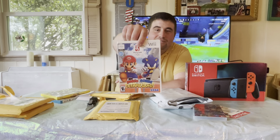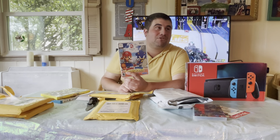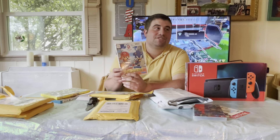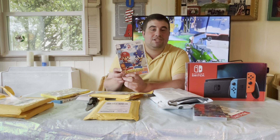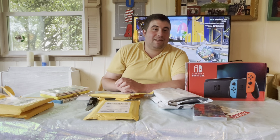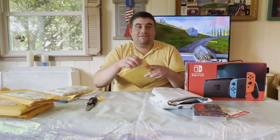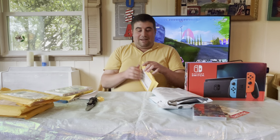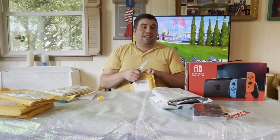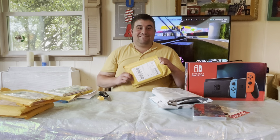Now we have the original Mario and Sonic Olympics game, the first one that came on the Wii. Truth be told, this was one of my first Wii games — my dad got it for me when he bought me a Wii a long time ago. It was actually one of my least favorite games back then because I didn't understand it and the controls were tough to get the hang of. I was more into Wii Sports and Wii Sports Resort. Now I'm going to finally get to experience it again and have a lot of fun.